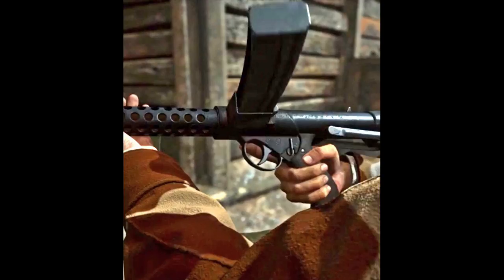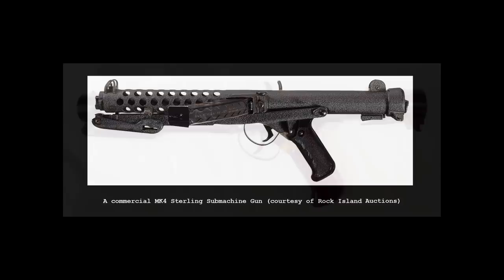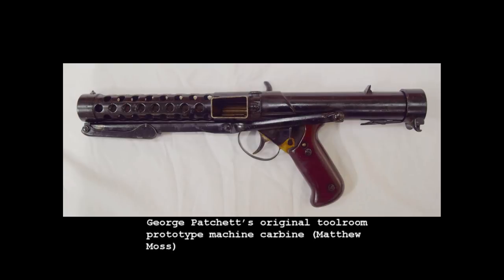However, it appears to be feeding from a much later curved commercial pattern Sterling magazine. You can tell this by the zigzag outline at the rear of the magazine and the slight curve, although the game's magazine is seemingly not quite as curved as the real thing. In reality, the Patchett prototypes fed from straight Sten gun magazines.